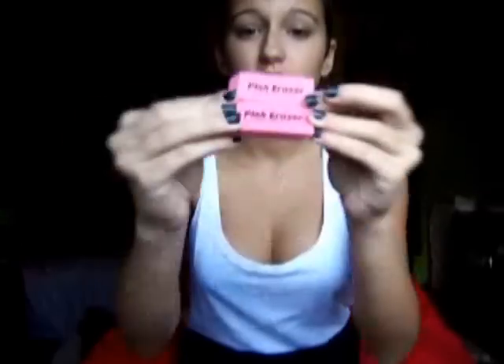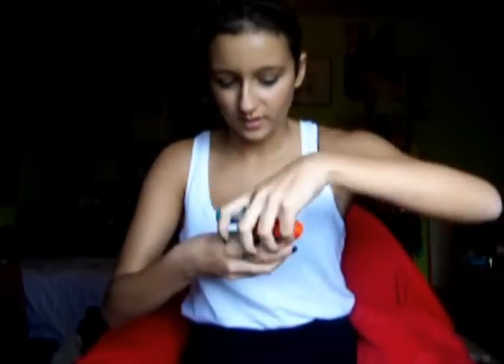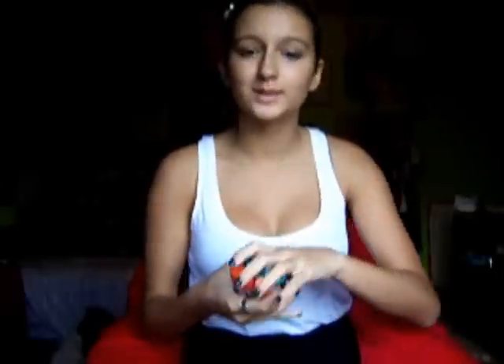I'm filming the rest of this video about three hours later. I got some erasers — just the basic pink kind. I was supposed to get the Magic Rub but we couldn't find it at Walmart. I also got a bunch of Elmer's glue sticks — three of them are the blue kind and the others are just the normal ones.